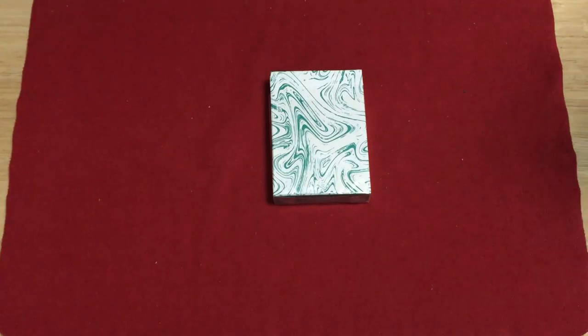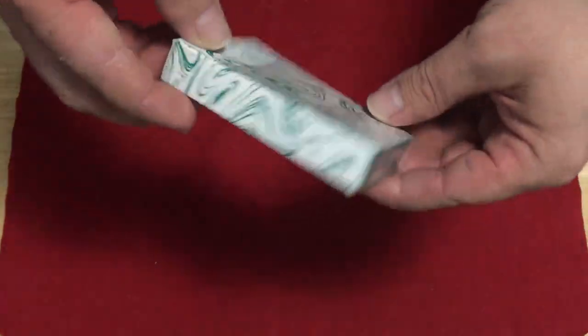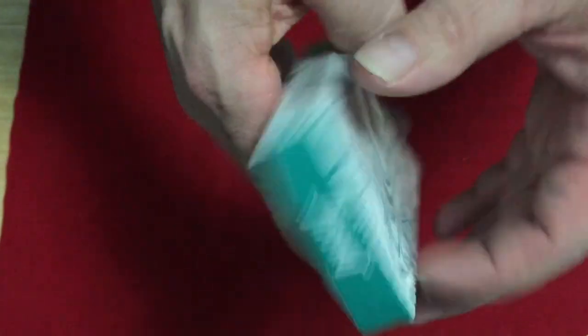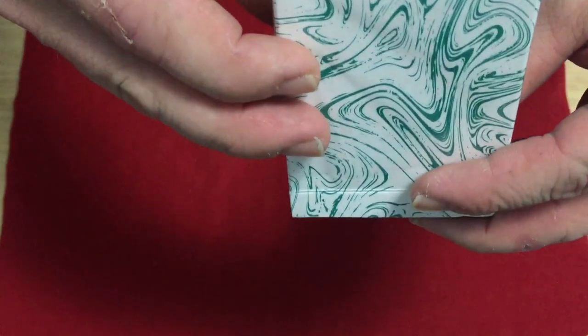These are printed through Hanson's with a legendary finish and a luxury crust stock. On the front of the box, you just see the marbleized look, and that wraps right around the entire deck. The top says Juggler, which is reversible, as someone pointed out to me before. The bottom says Juggler Marble Edition.